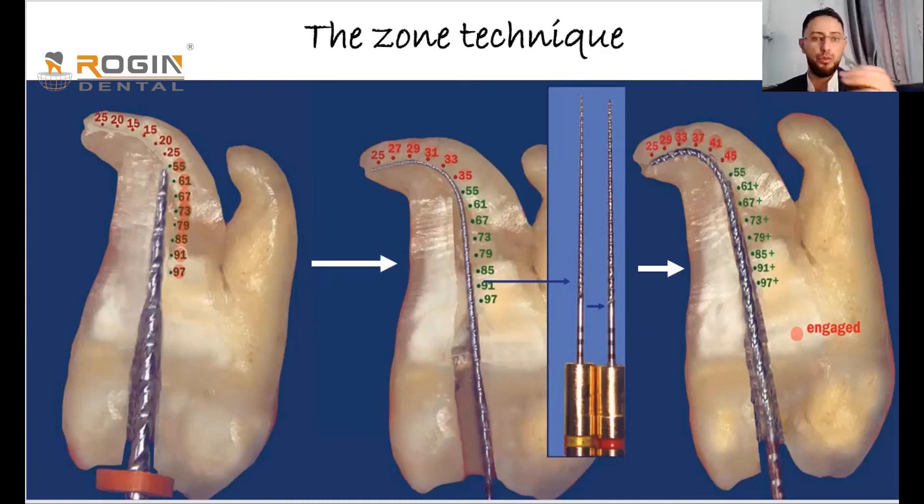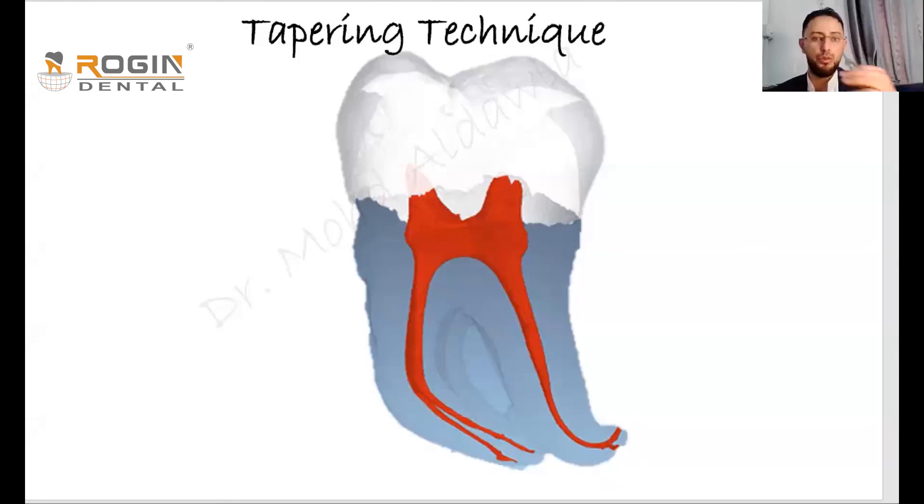If the file now reaches 22mm — the full working length — we begin preparing the apical zone using files like 15 taper 5 or 6, 20 taper 4, 25 taper 6, 35 taper 4. This time the files only contact the apical part; the coronal zone is already prepared and the file does not touch it along its full length. This is critical because contact along the entire file length in a curve causes high stress and file fracture.